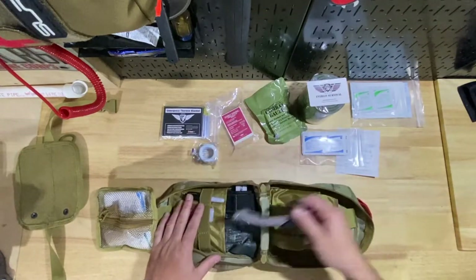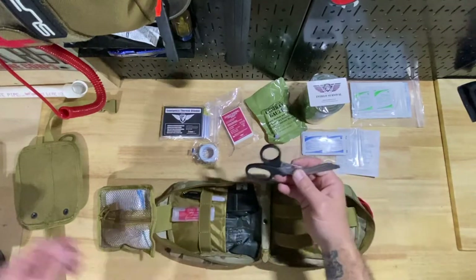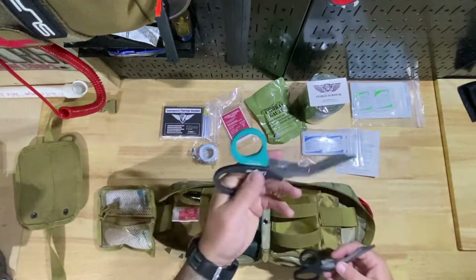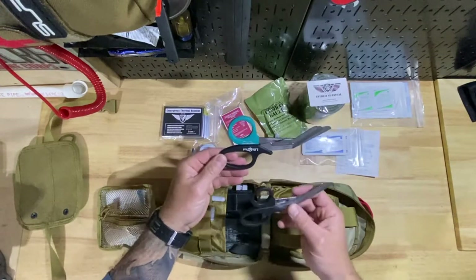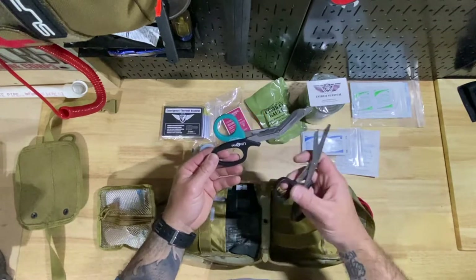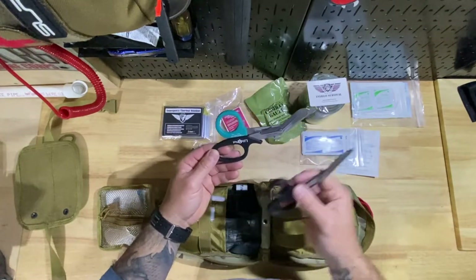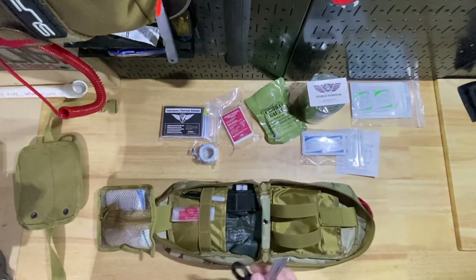You get some tape and a pair of shears. Right off the bat, these look kind of small in comparison — let me compare them to these legit ER shears from my days in the ER. You can see the difference in size. So these are not going to be the best quality, but they also probably don't cost as much as the ER ones do. You do get shears though.